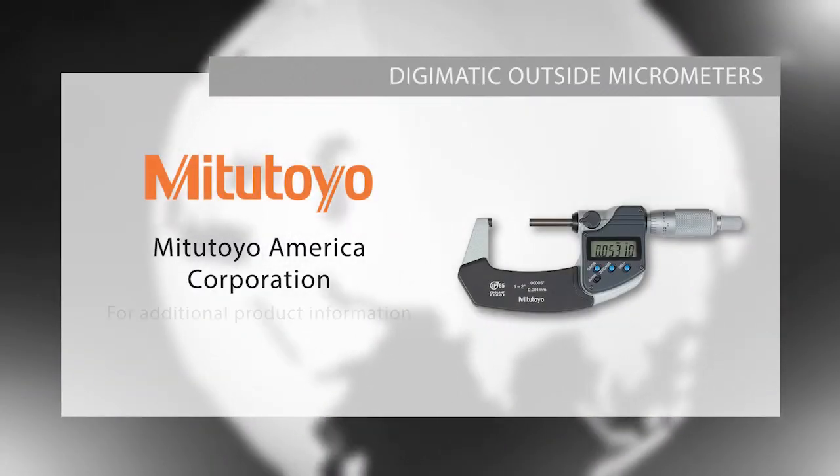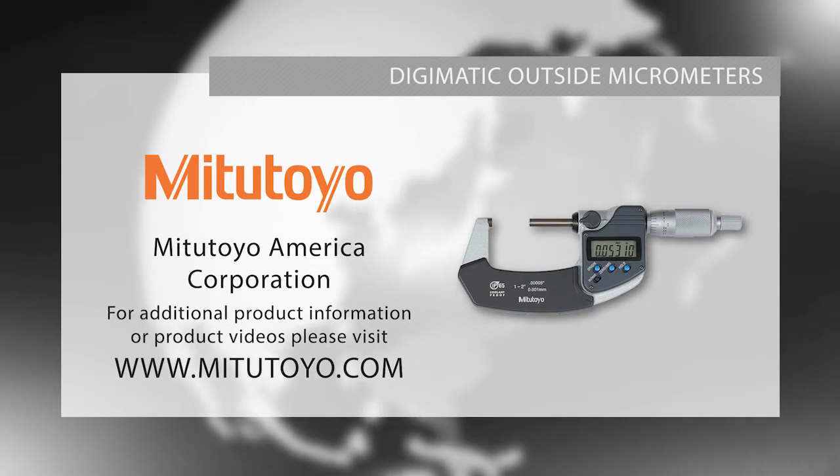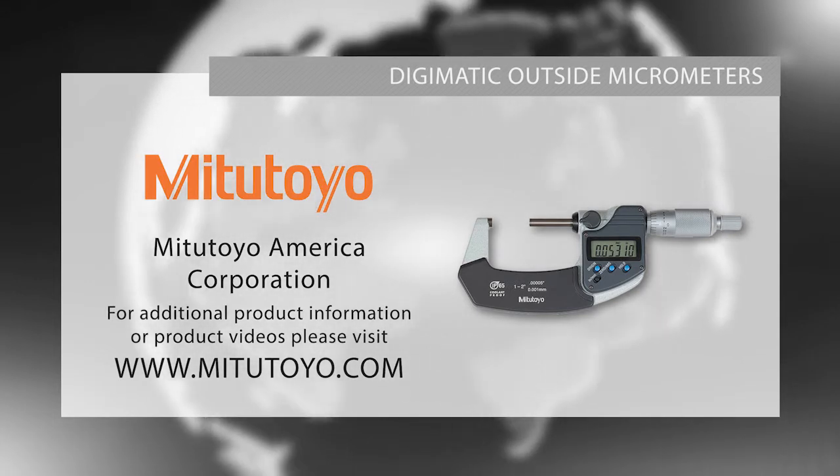For more information on our Digimatic micrometers or to download our Checkpoints for Measuring Instruments brochure, please visit www.mitutoyo.com or visit your local distributor.